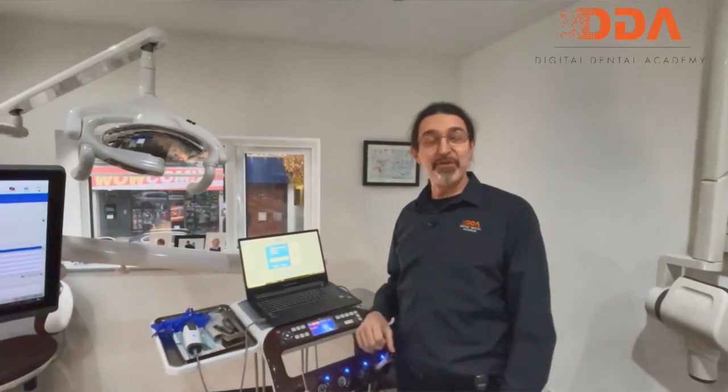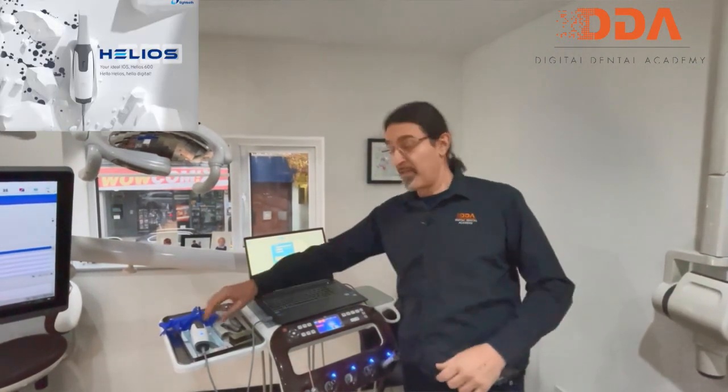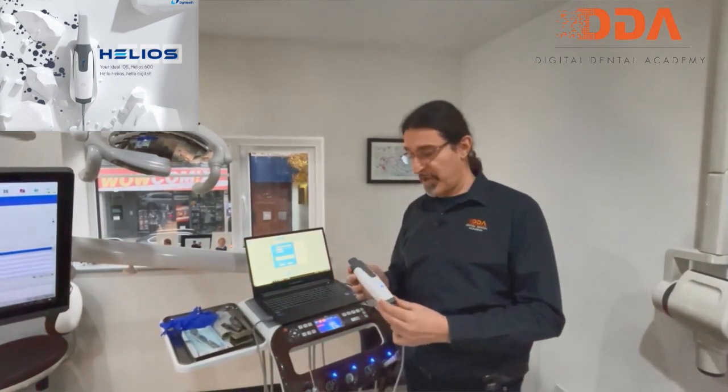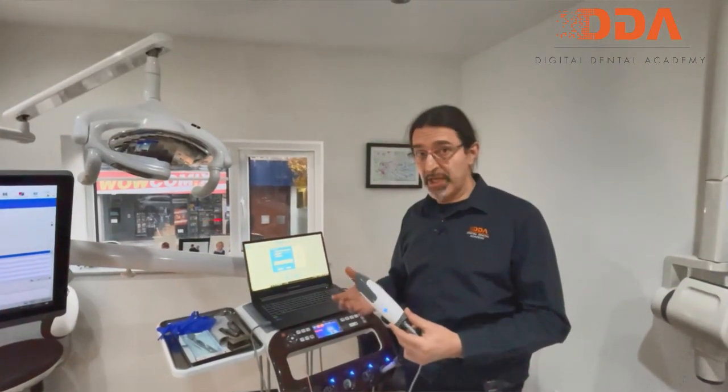Welcome to another IDDA review. Today we're going to review the Helios intraoral scanner by ATEETH. It's a really nice entry-level intraoral scanner with a small profile, very much the same technology as CareStream, Omnicam, and Planmeca.